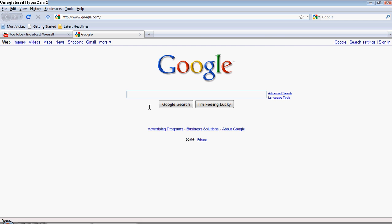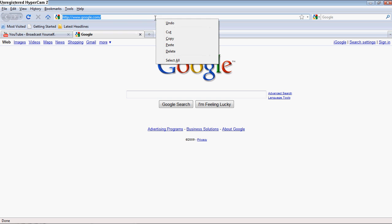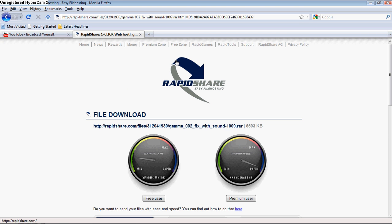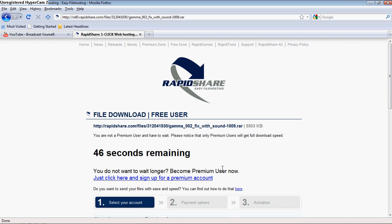Go to this website — RapidShare. The link is actually going to be posted in the more info on the right hand side. I have it in the description for you guys.